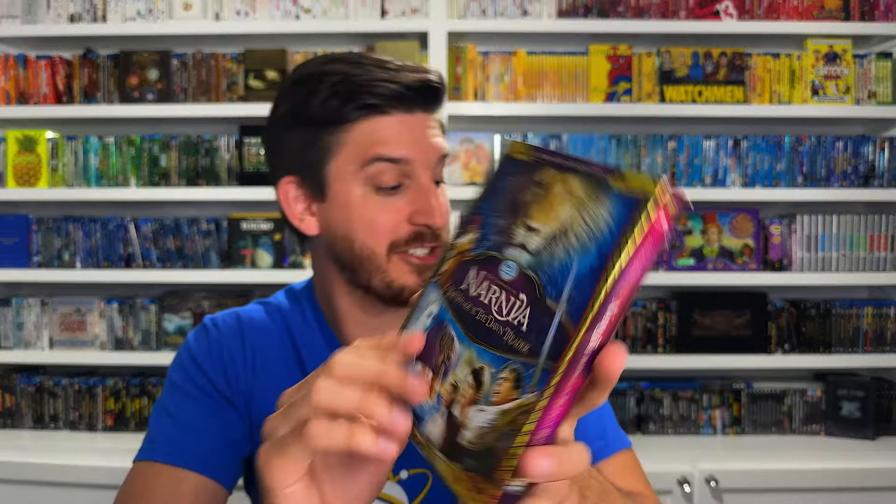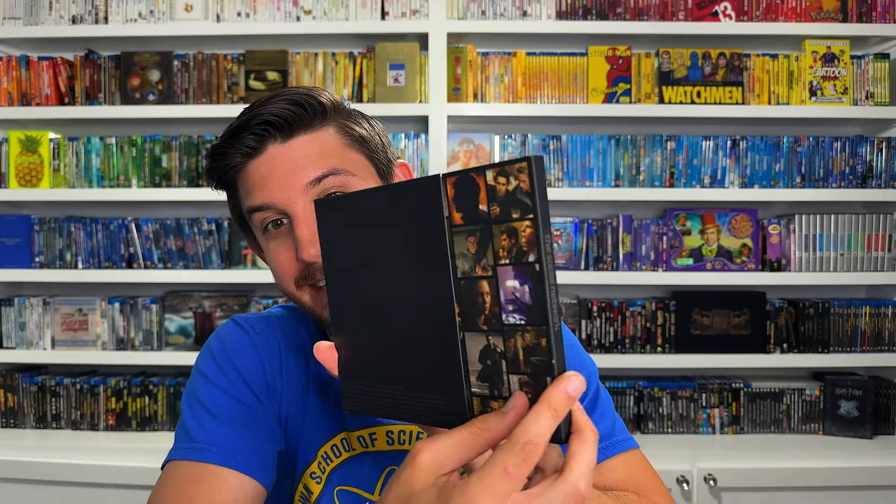The first digipack I ever got was actually the Social Network digipack - a really nice release too. That one in 2010 and then also the Narnia one were the first releases that ever got me into collectible packaging, and I never looked back. That's why I want to do videos like this - to share cool things in my collection that you might not be familiar with. That's my number 9, Chronicles of Narnia: Voyage of the Dawn Treader. You can probably find it pretty cheap on eBay these days.